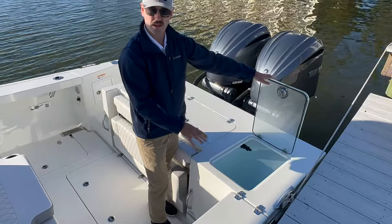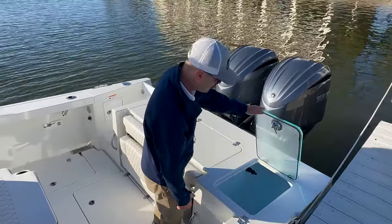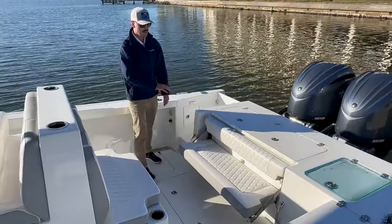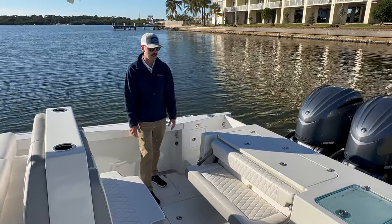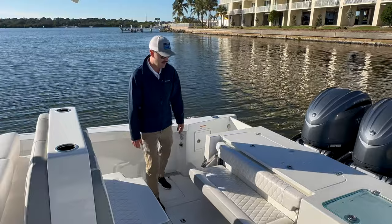Same spot in this boat as the 2801 for the live well. Big, deep live well here. The transom seat comes down, and I do like the new upholstery design — got some really nice diamond-plated stitching, some extra accent colors. Love that a lot.